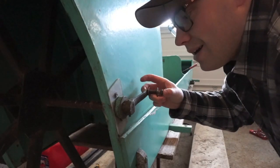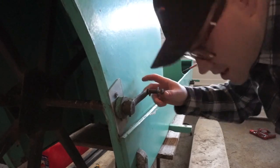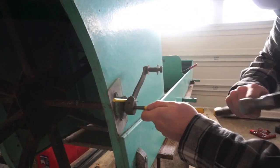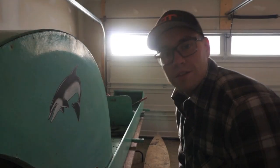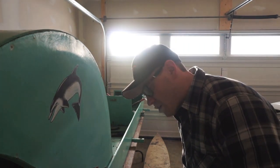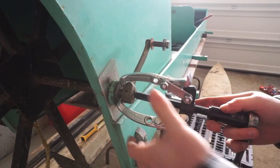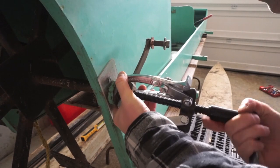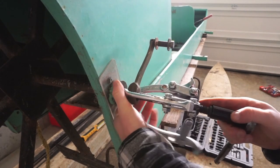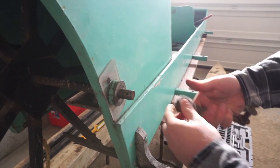This crank looks like it's almost pressure-fitted on, but there's a bit of a pin here so I'm going to try and tap that out with a punch and see if it comes off easy. The drive assembly is being a little difficult, so I got a puller here to see if I can get it moving. It's really pushed on there — but there it goes!